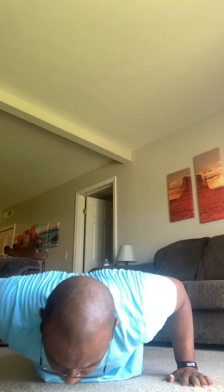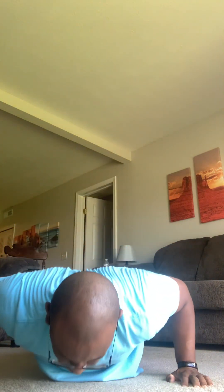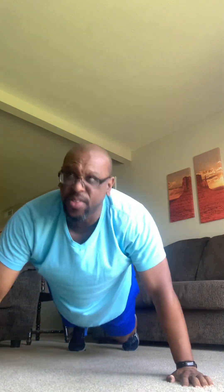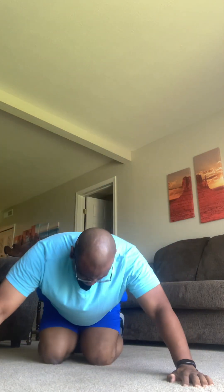We're almost there. Remember, eight to 15 reps on this too, you guys. So we're going to do 15. Down, hold, and up. Nice form, nice breathing. I hear you both breathing. Here we go, a few left. Down, hold, and up. Down, hold, and up. All right.